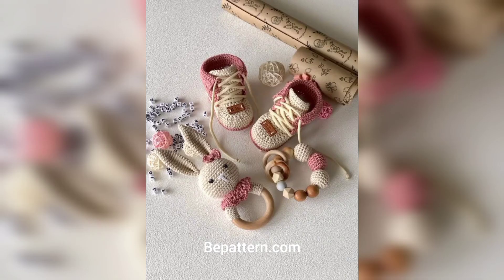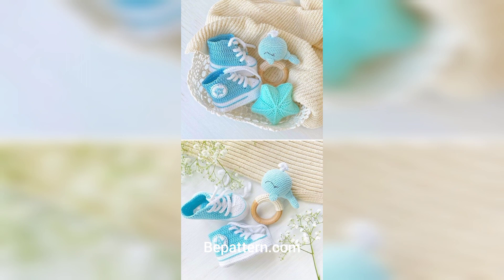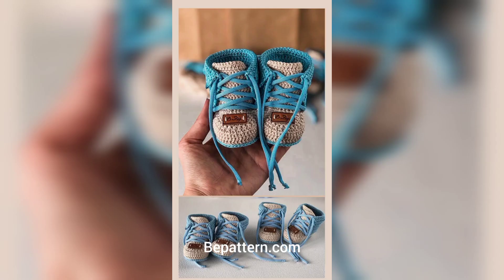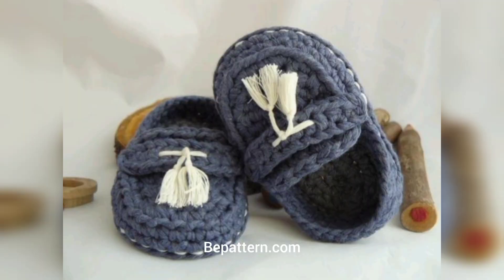Viewers, you can crochet these simple booties quickly whenever you have time — any day you like. They are so quick to work up and you can crochet them in every color. These baby booties crochet patterns are easy to crochet and use simple stitches. These cute little booties will keep a newborn baby's feet cozy and warm.